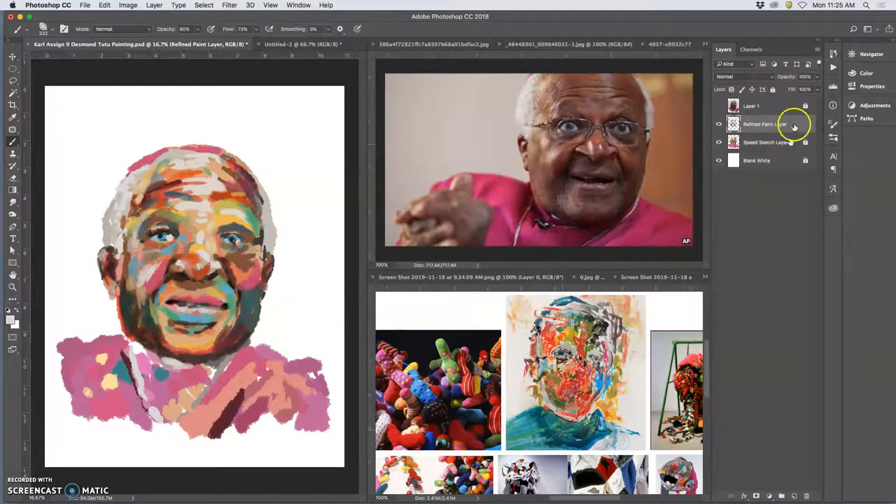On this refined paint layer — and I'm careful to lock my other layers so I don't paint somewhere I'm not supposed to — I can put in his collar and put in some of the shadows under his chin, to give his body a little bit more movement.